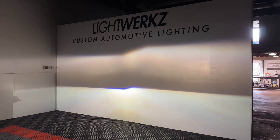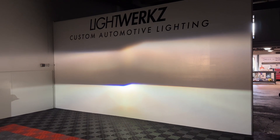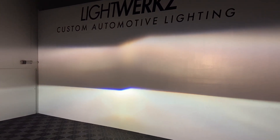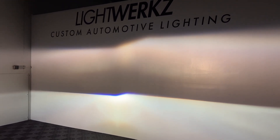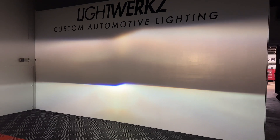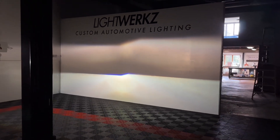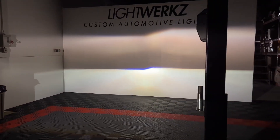The original projector on top is a single xenon — old school, one of the original units available on the market. That design stayed for some time and was later converted to a bi-xenon, but this is a single xenon, so you only have low beam. The micro D2S gives you high beam performance as well. You'd get some better performance with the new bulbs, but it'll still be kind of diffused.